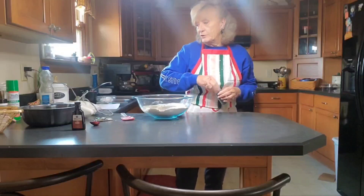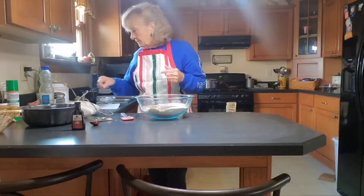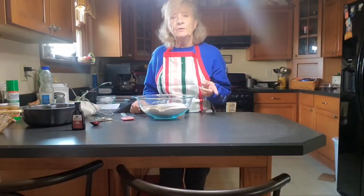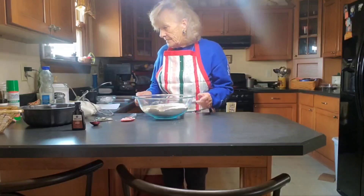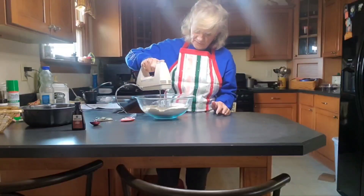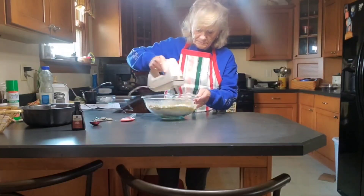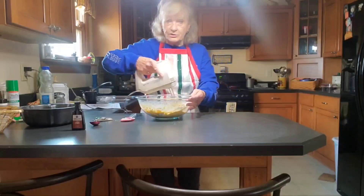And that's the ingredients. So it's one pack of yellow cake mix, a cup of water, and a teaspoon — not vanilla, but almond extract. Now we're going to mix this up, starting out on low. If you don't like the butterscotch, you can use vanilla.